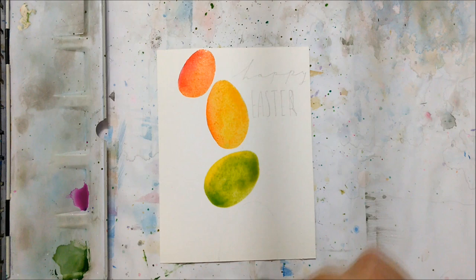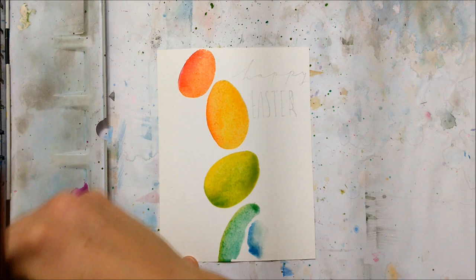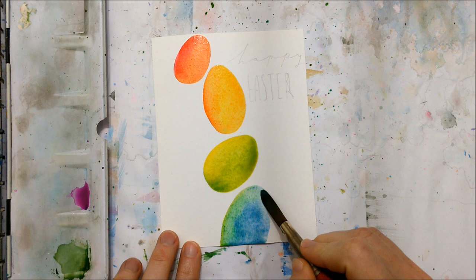You also want to progressively paint them larger and larger, with the bottom one being the biggest egg. In my opinion, this makes the card look nicer, but of course you can do whatever you would like. Once you have sketched out those eggs, you can begin to fill them in with watercolor.